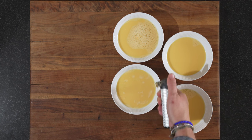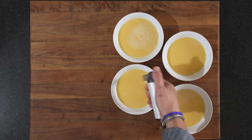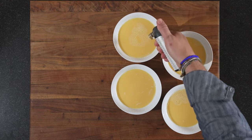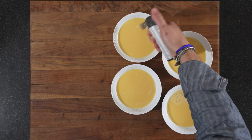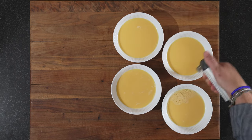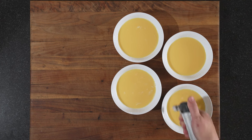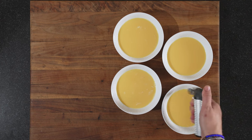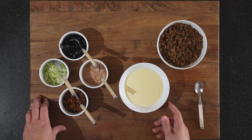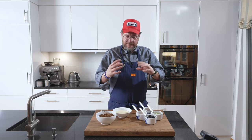Just get a burner and go over the surface quickly — you see the bubbles just disappear like that. You can use this for anything: panna cotta, desserts — anything you want to get rid of bubbles from. It does magic! Now we put them in the steamer. After 17 minutes, the chawanmushi is ready — it still has a slight wobble but it's set.